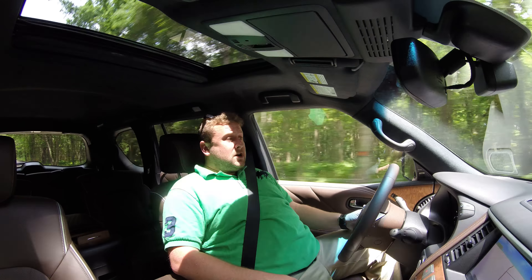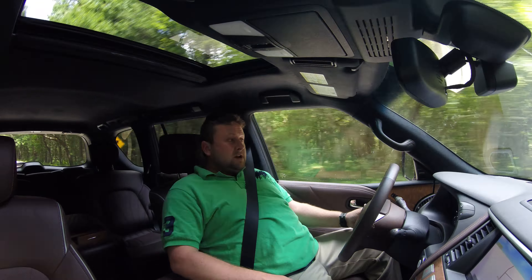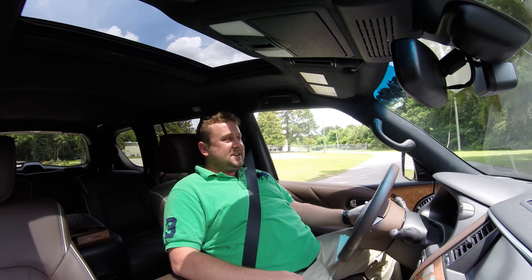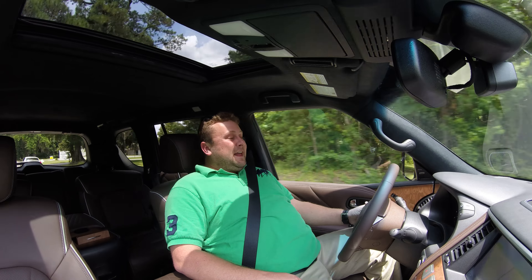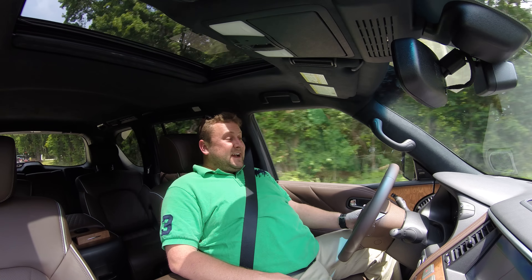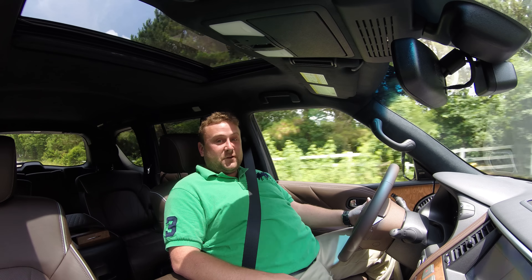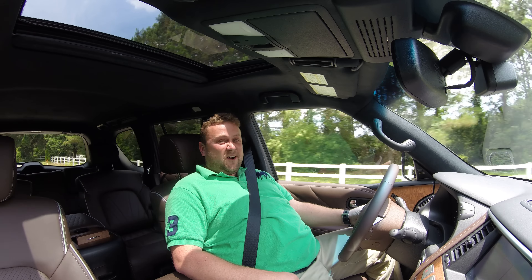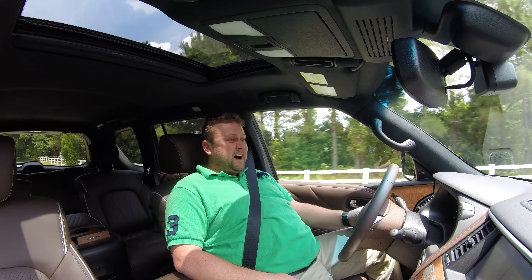The QX80 Limited comes standard with some 22 inch dark chrome wheels — like a black chrome — similar effect to the rest of the exterior surfaces. But this truck actually has the optional 22 inch wheels in a matching truffle brown that match the exterior of the car and create a really dark, sort of ominous and extremely opulent silhouette going by on the road. It's a fantastic looking truck, better than ever with this trim package.